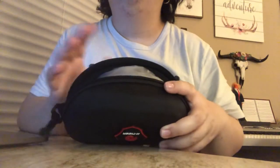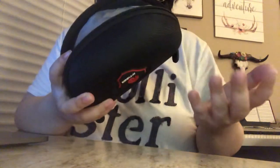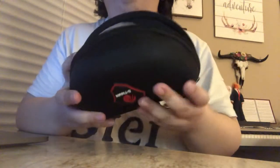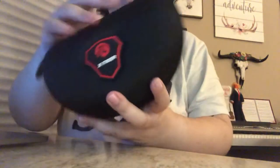I opened this to make sure everything's okay, but yeah, I'm gonna re-unbox it again. Okay, so these are the X-Tiger glasses. This is the nice case.